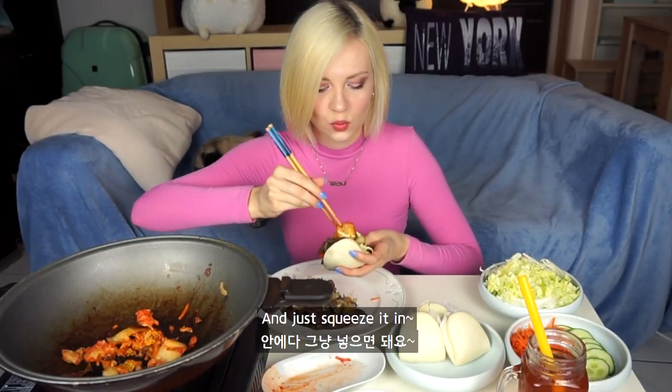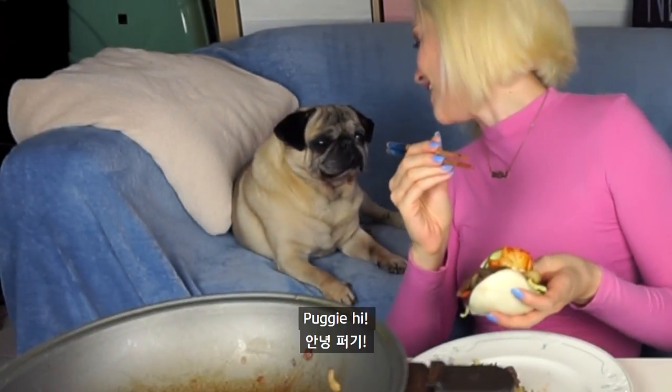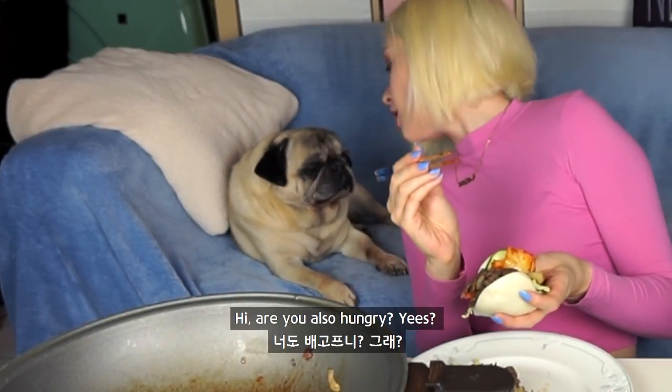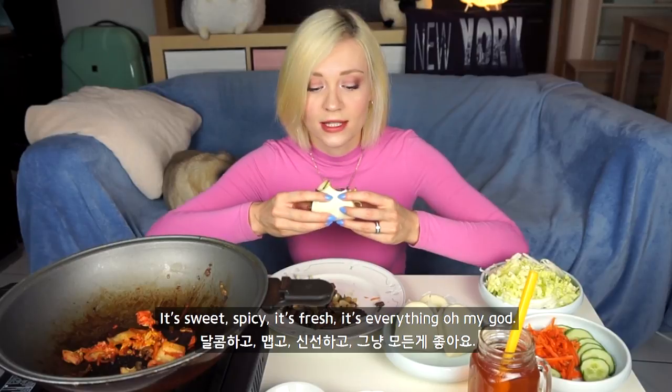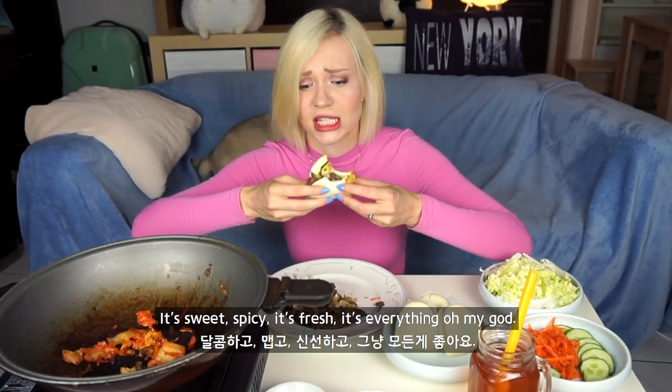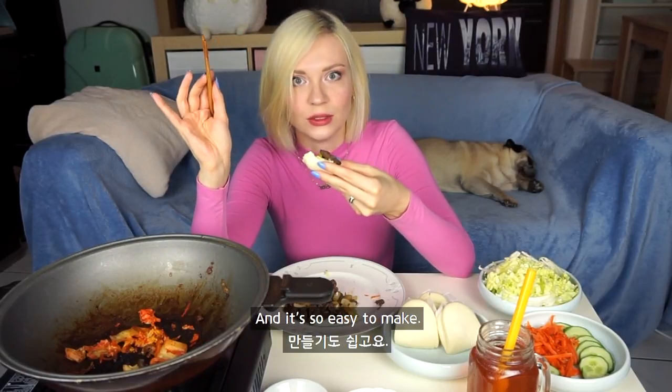Yeah, just squeeze it in. Look at this. Now it really has every kind of taste — it's sweet, spicy, it's fresh, it's everything. Oh my god. You have to do it at home. It's so good really, and it's so easy to make.